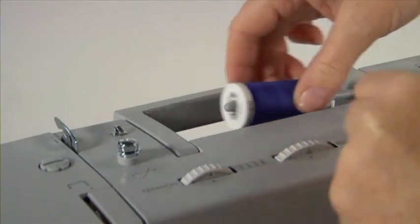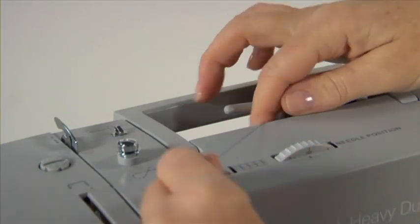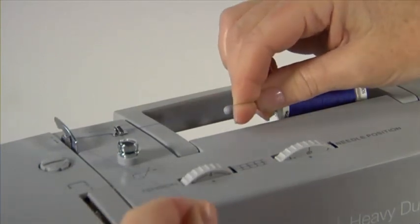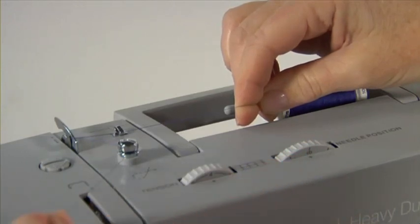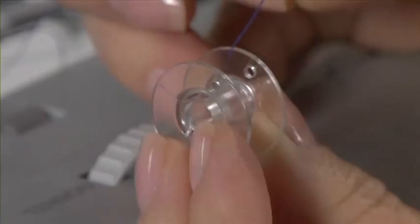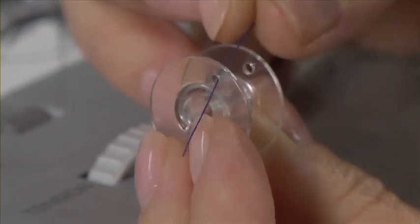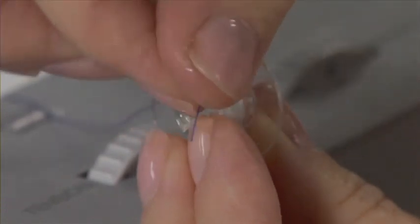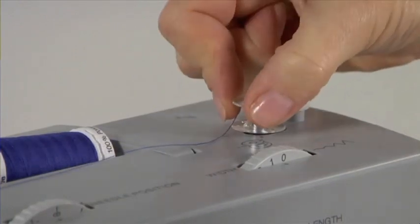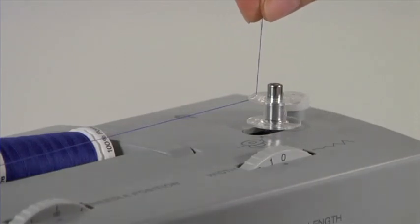To wind the bobbin, first place the thread on the spool pin and secure it with the spool pin cap. Slip the thread under the thread guide, maintaining tension on the thread with your right hand, and wind it clockwise around the tension disc. Put the thread end through the bobbin from the centre and then out through the hole on the bobbin. Place the bobbin on the bobbin winding spindle. Push the bobbin to the right — this will de-clutch the hand wheel, which means that your needle won't go up and down while you're winding the bobbin.